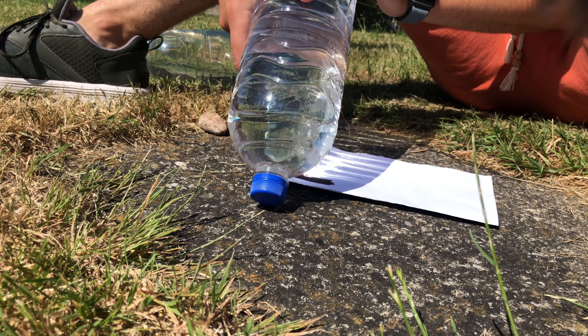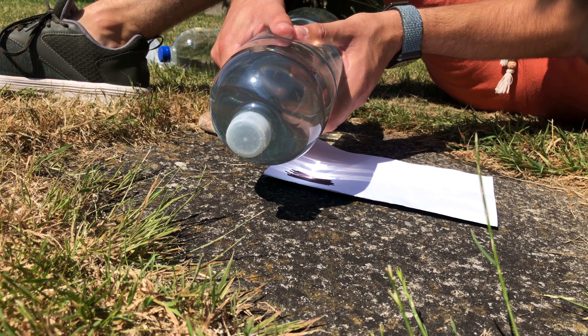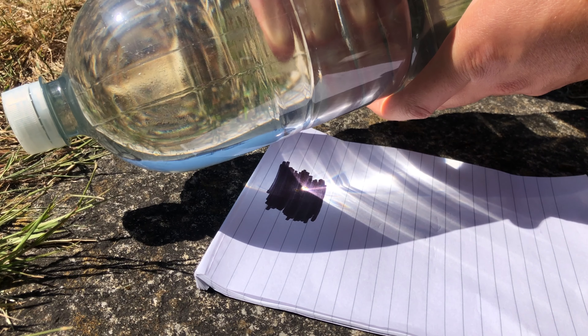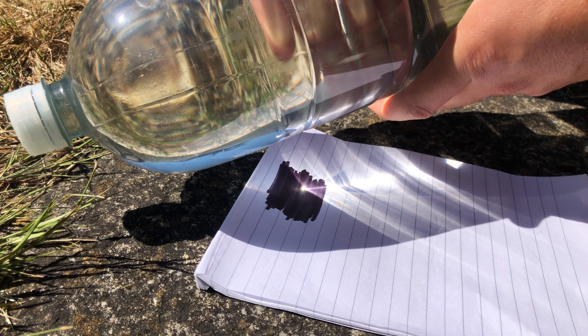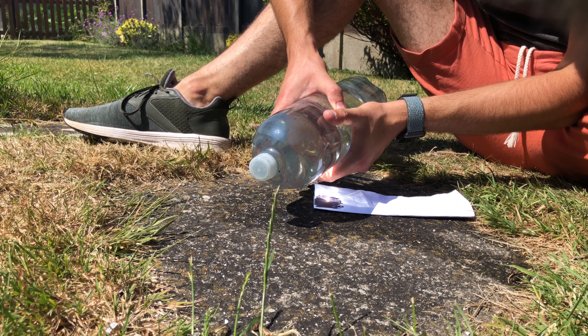First I needed to find the right bottle. I tried quite a few and found that a smooth-walled bottle works best. From there I had to get the right paper. I tried newspaper, jotter paper, even cardboard, but in the end it turns out that standard office printer paper works best.